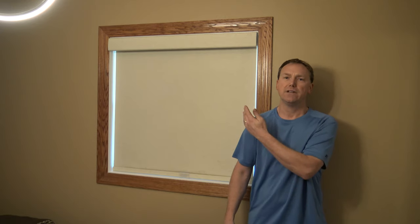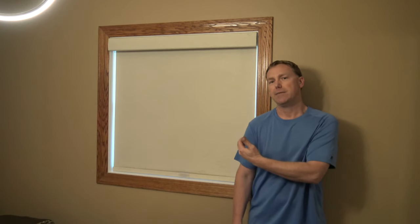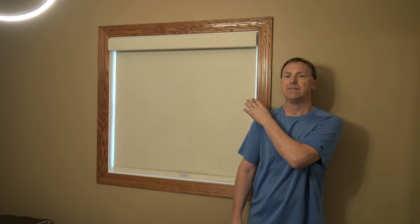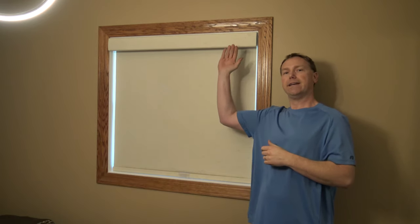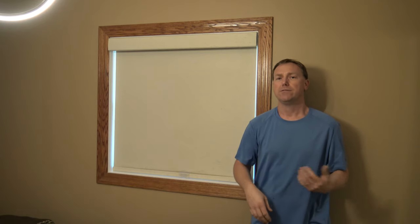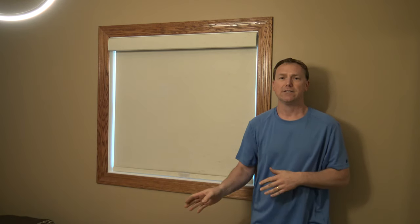If you have a valance like this one does, you're going to have another instruction sheet on that. Now a lot of the install is going to depend on how deep your jamb extension is. I've got one more window left to install in the house. I did a little bit of customization when I did them in my home — I wanted the valance as tight as I could get it to the trim, so I didn't use the dust cover. We'll go over all that and hopefully by the end of the video, this will make it a little bit easier for you to install them and you won't even need to look at those instructions.